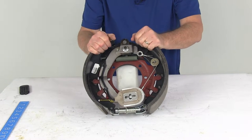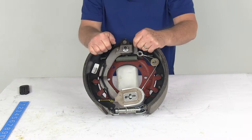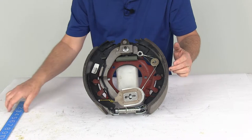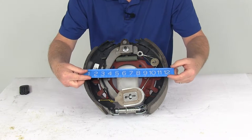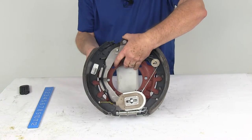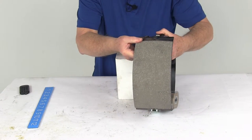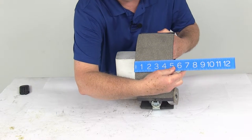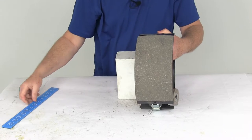The sizing on the brake assembly: this is a 12¼-inch by 5-inch, and that measurement comes from the diameter — the 12¼ inch would be measured edge to edge. So if we put a ruler edge to edge, that's 12¼ inches. The 5 inches would be the width on the brake pad itself. So if we put the ruler on there, you can see right at 5 inches — so 12¼ by 5 inches.